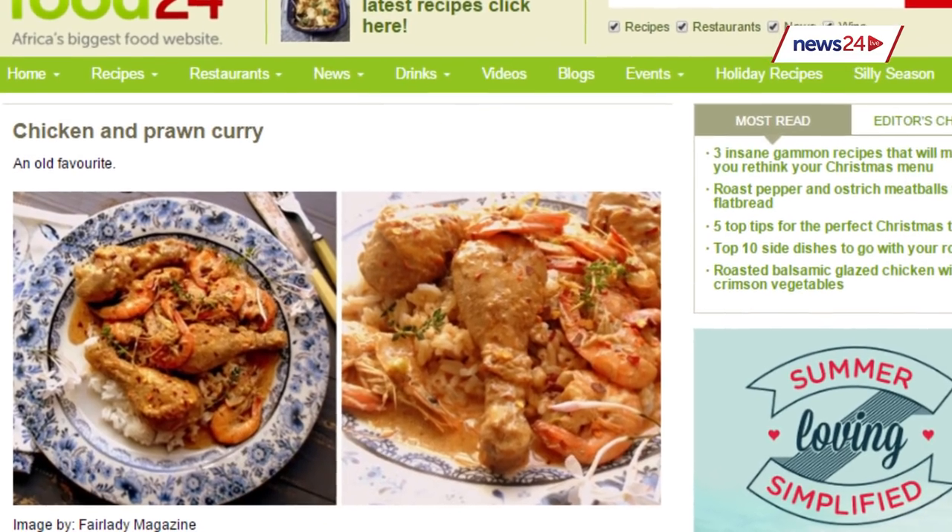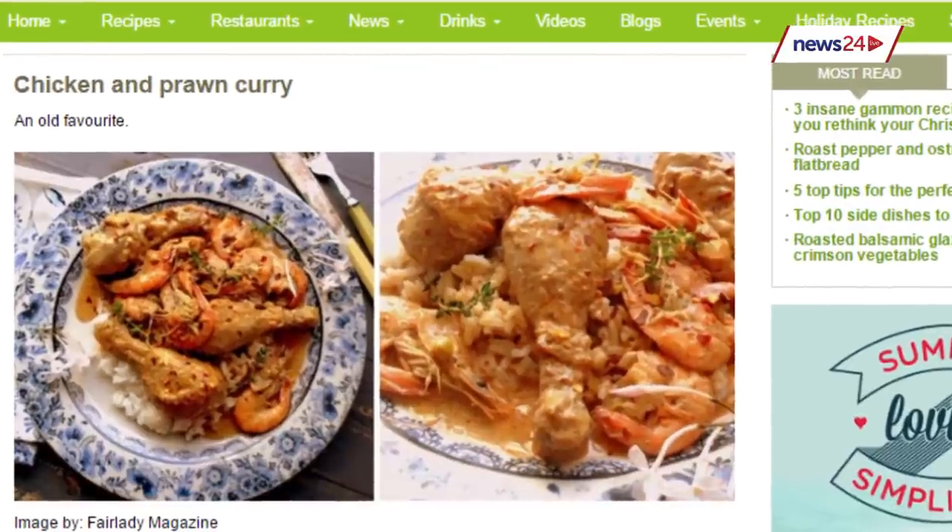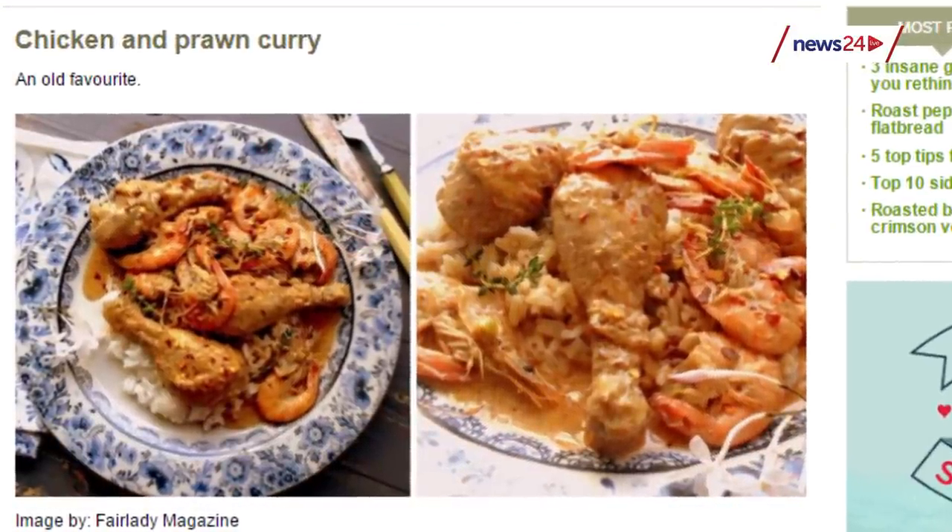We've actually paired this with a chicken and prawn curry. Now tasting this with those very summery fruit salad flavours, I wouldn't automatically think curry - but sometimes curry is a good thing. It's particularly nice in summer as well. If you don't want to go full-on curry, you can use a curried mayonnaise for maybe a sosatie on the braai. But this amount of fruit, this lovely fruit explosion in your mouth, is really going to go very well with anything that has a little bit of heat.